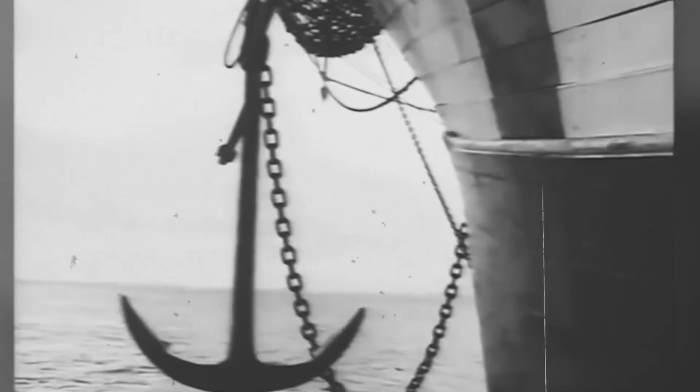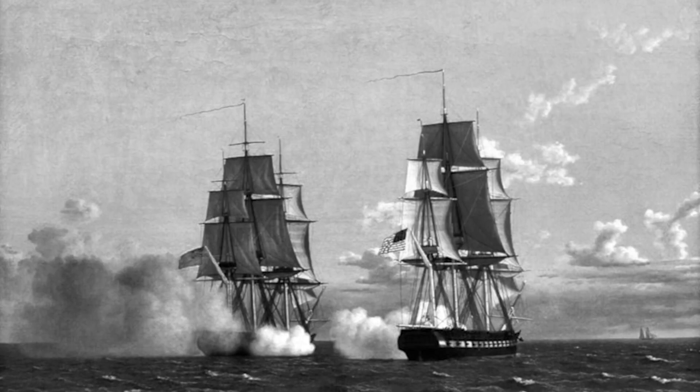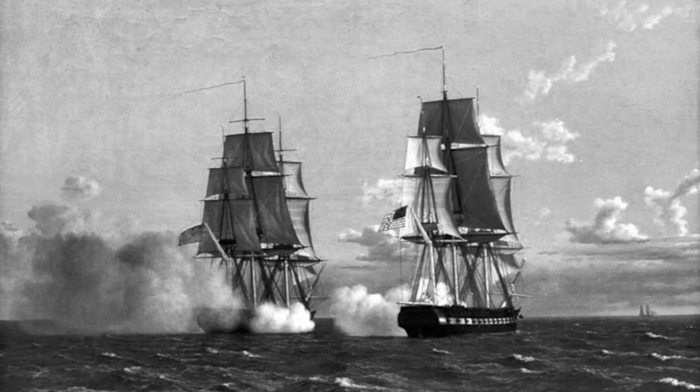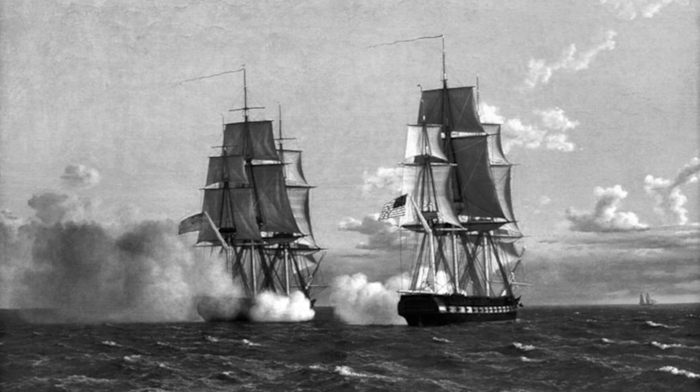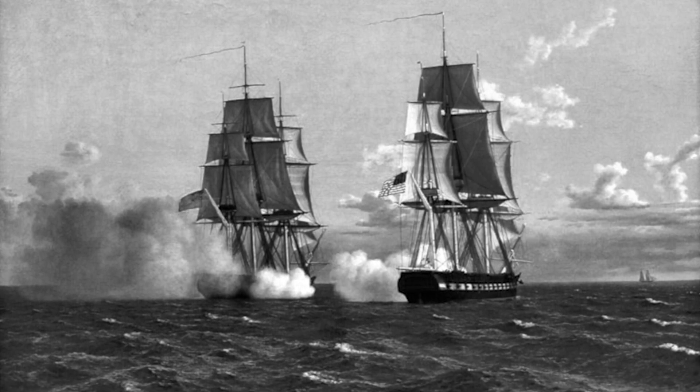The 18th century sailing battleship was a remarkable feat of engineering and design. These massive vessels were a symbol of the military power and technological prowess of the nations that built them, and played a role in shaping the course of world history. Today, sailing battleships are primarily a relic of the past, but their legacy lives on as a testament to the skill and bravery of the men who sailed them.